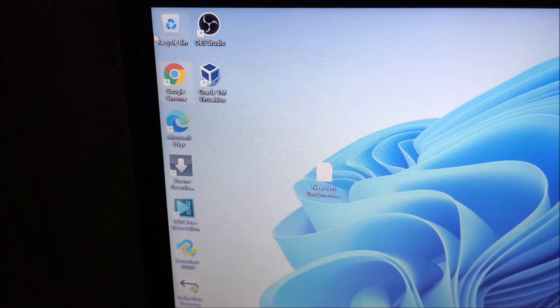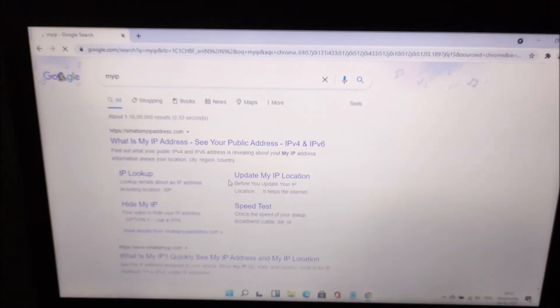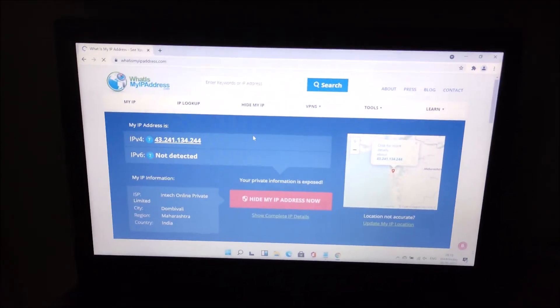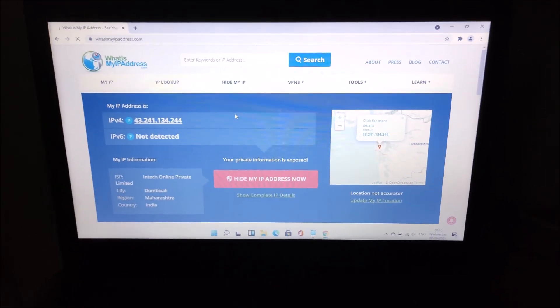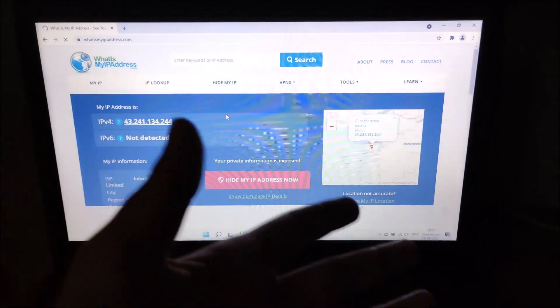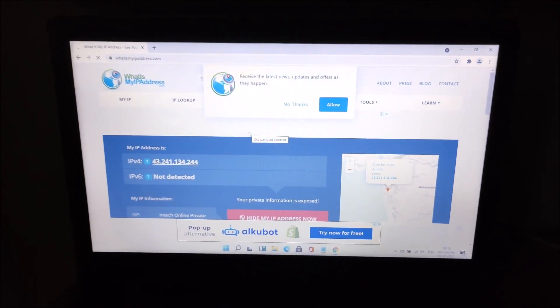We are now connected to our Raspberry Pi 4 hotspot. Let's open Chrome and search 'my IP' - as you can see, we can successfully access the internet through our Raspberry Pi 4 hotspot. So this is the way you can make your Raspberry Pi 4 as a hotspot within five minutes. I have shown you how to install and uninstall. I hope you learned something from this video - see you in the next one, take care and bye bye.